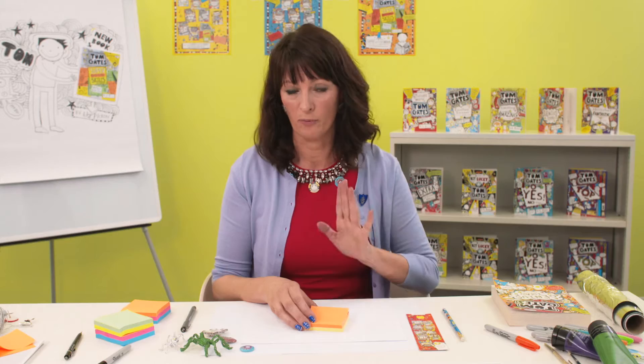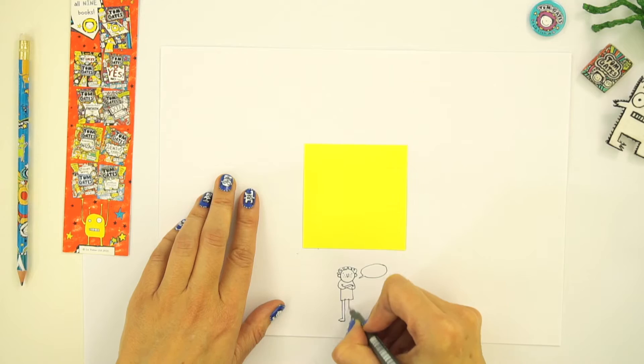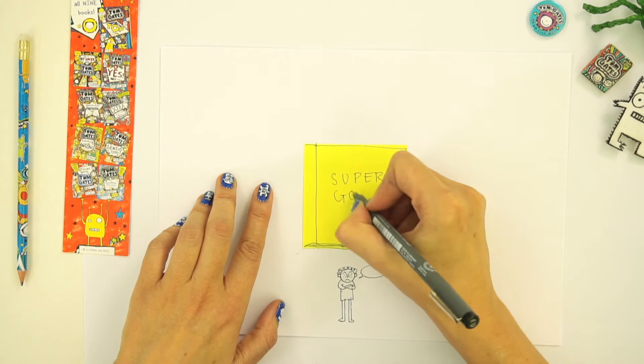Another thing that appears in Super Good Skills is sticky notes. I'm going to show you how to do some drawings and doodles around them. Let's imagine that Marcus is down here, and he's a bit cross. And the sticky note is a giant book falling from the sky — Super Good Skills.